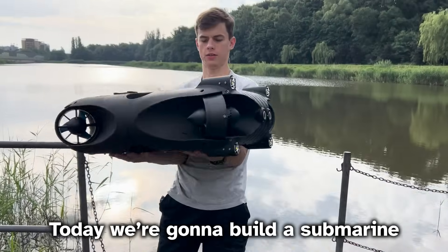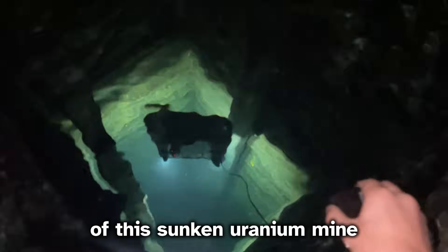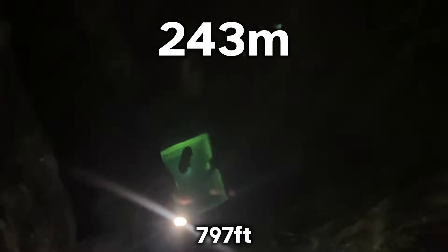Today we're gonna build a submarine that can actually get to the bottom of this sunken uranium mine at 243 meters deep.